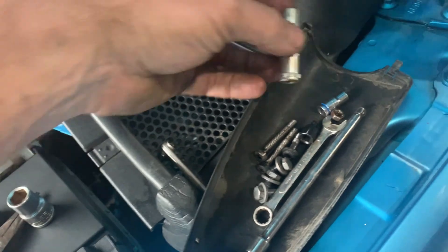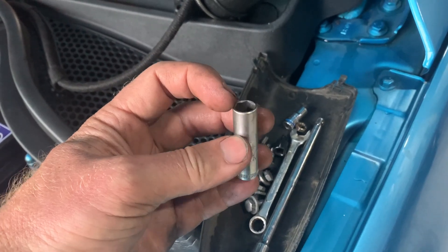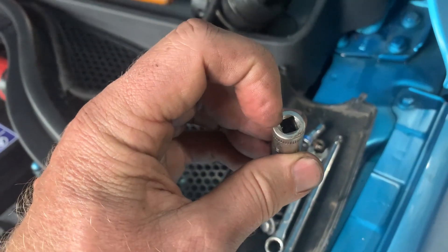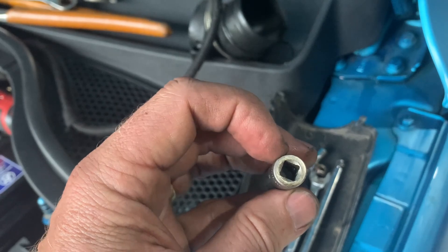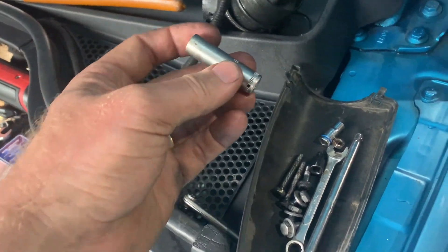I was able to use a standard quarter-inch - it's a 10mm nut - so I used a quarter-inch deep socket. I did have to drill out the hole though; it didn't pass all the way through, just a tiny hole, so I had to drill that out to 6.5mm. Then I was able to get the socket all the way up.